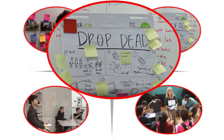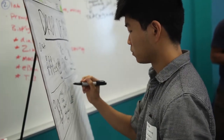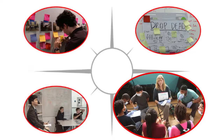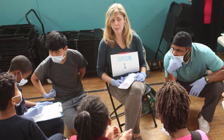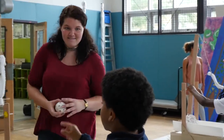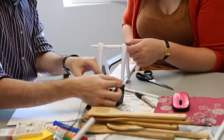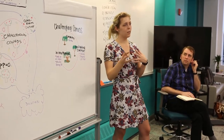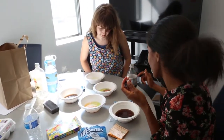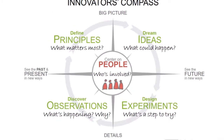You develop ideas — all the range of different solutions that you could come up with, or how you could solve the problems you've discovered out in the world. And then you turn those ideas into experiments, prototyping them into forms that enable you to learn which parts of your idea are really working and which aren't, so that you can move through the cycle again, refine and revise your idea, iterate quickly, and come up with something even better next time — doing those iterative cycles over and over again.